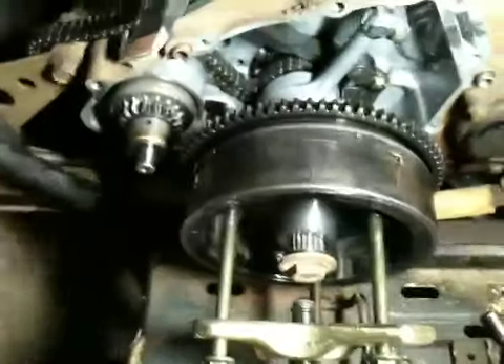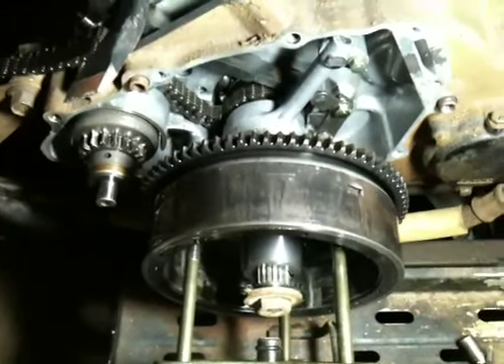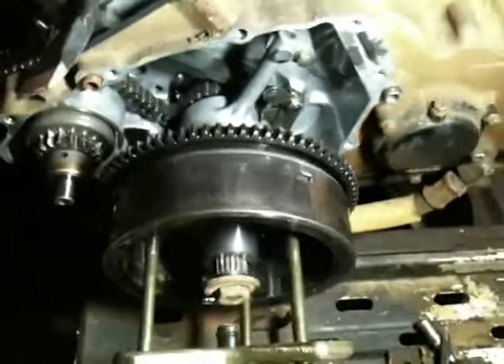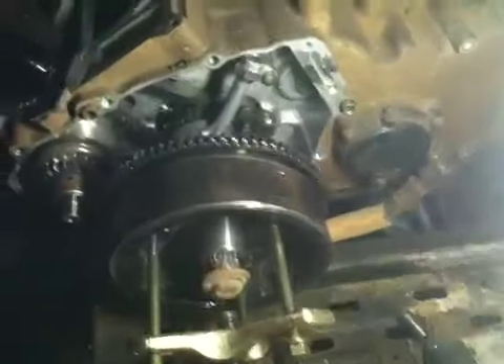I worked on a little Suzuki quad runner that I had and had to pull the magneto on it — it was a lot of trouble, not nearly as easy as this one came off. I ended up having to take it to the dealer and get them to do it. So I'm very excited about having this off with no more trouble than I had.